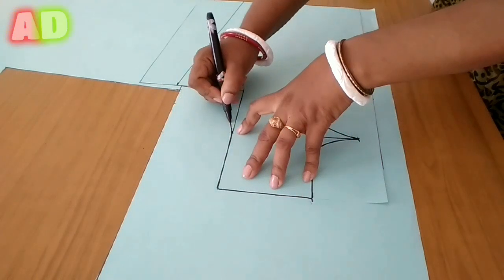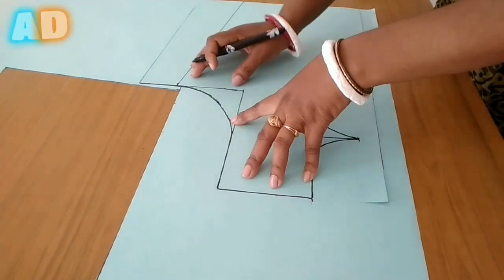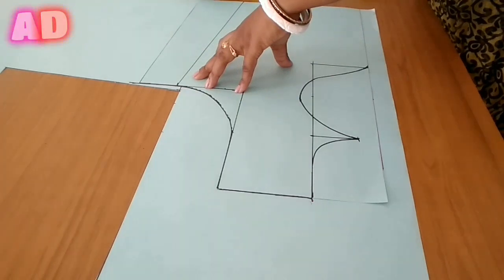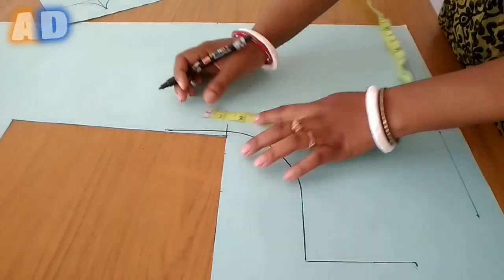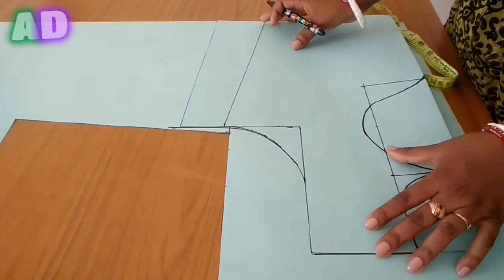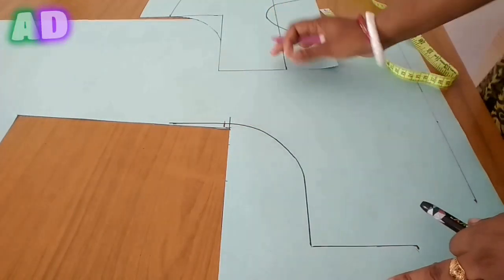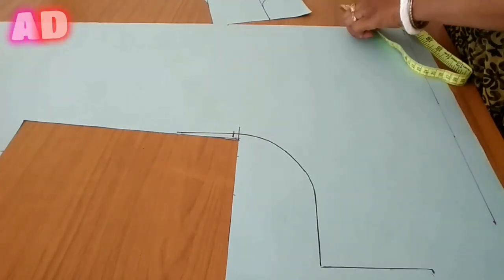The same process is drawn to the back side — increase using the same process. We will mark the fitting point here. This is 1.5 inches and 2 inches, and it is pretty close. I will make the marking here.